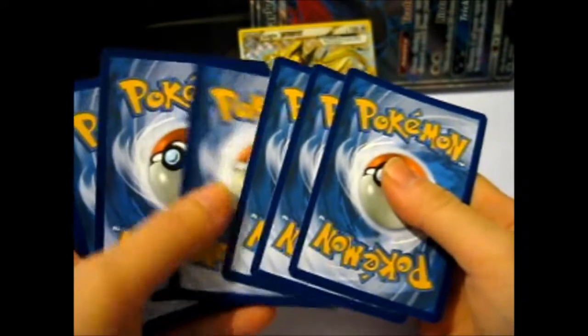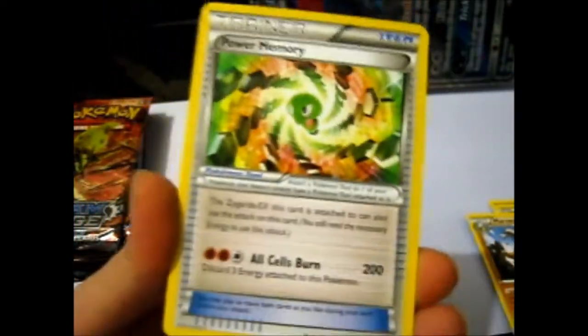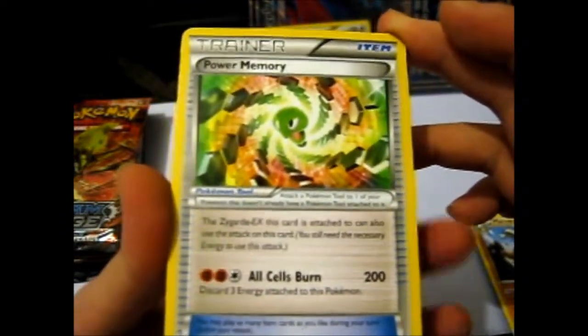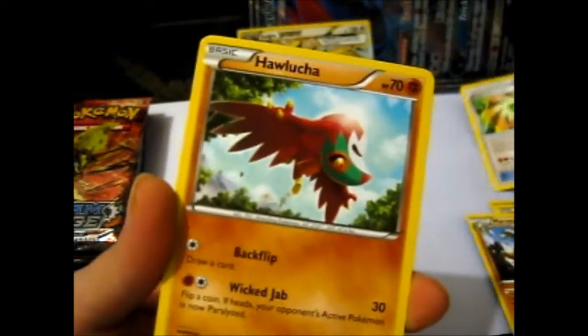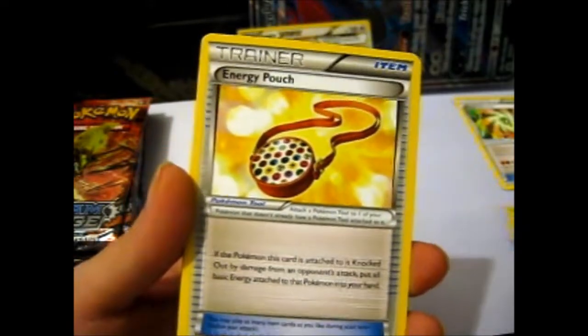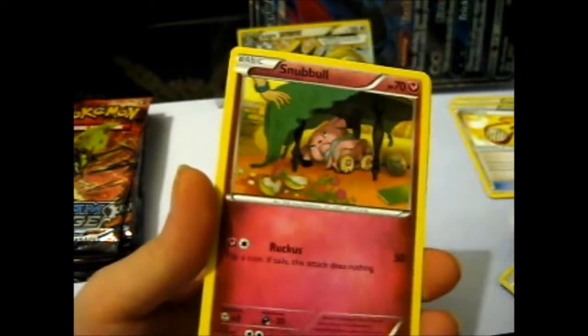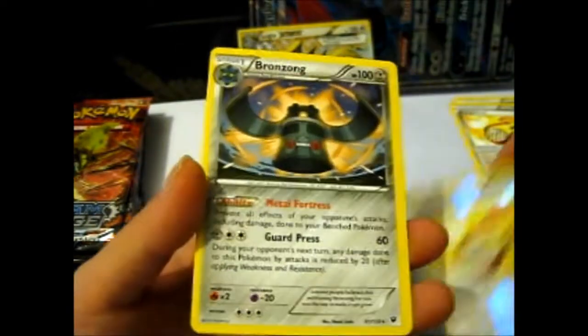We got one hit so far. Since these are random packs — ooh! We got Power Memory! I always liked this one — all cells burn for 200 damage. It's a Trainer item card, or tool, or whatever you want to call it. Lucha, Energy Pouch, Gothita, Riolu, Cottonee, Burmy, Snubble. Reverse Energy Pouch. And our rare is a Bronzong.